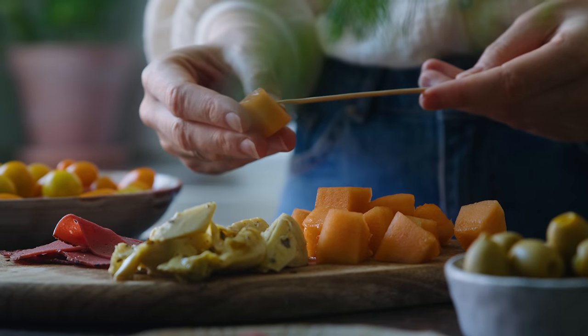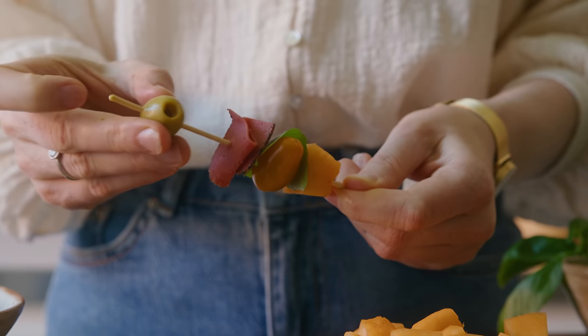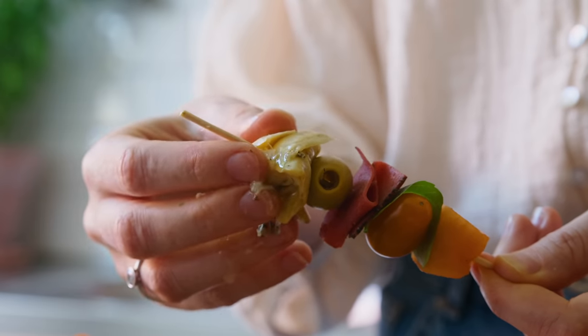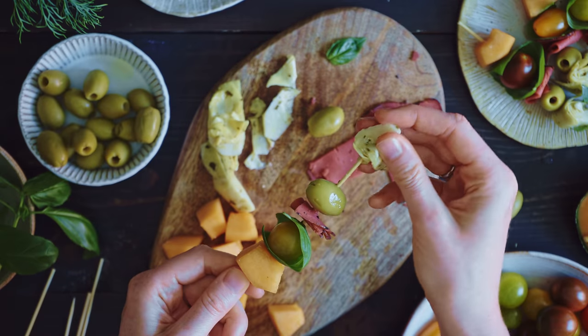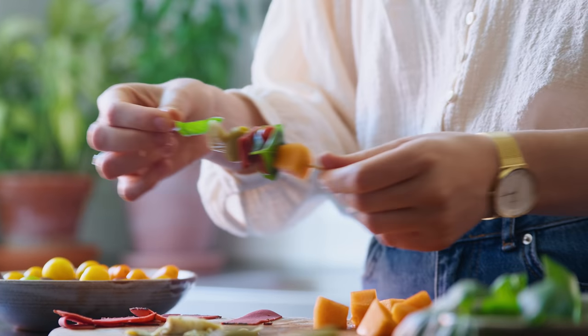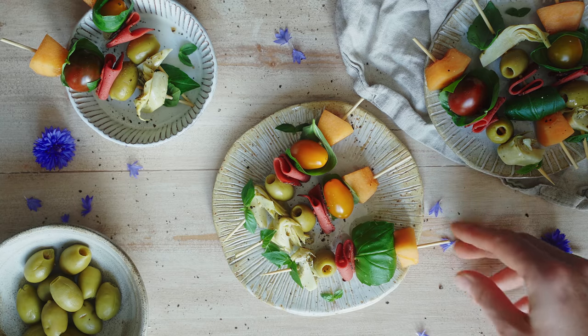So finally let's assemble the skewers. You can really do this in any way you wish, but make sure that each skewer has the same amount of each component so that everyone gets a good one. Also consider which foods will taste good together as you arrange them. For example the melon might taste good with some basil or a piece of cold cuts, and the tomato goes really well with the basil as well. But really just have fun — this is a creative experience. I'm sure children would love to help with this as well.